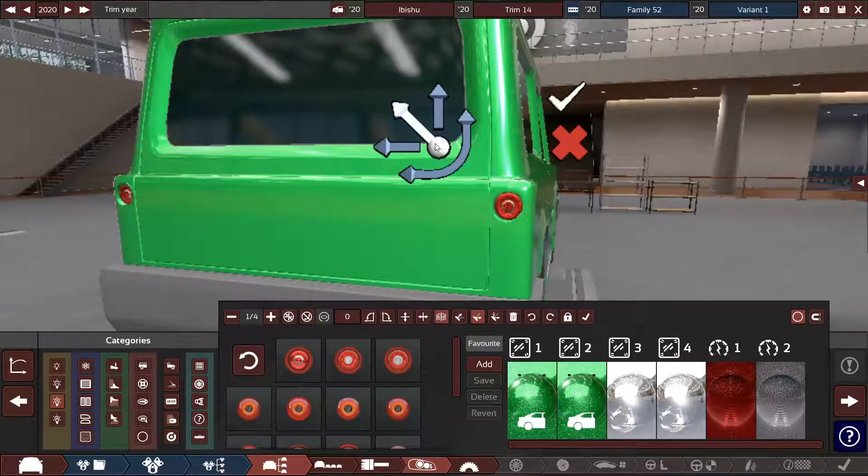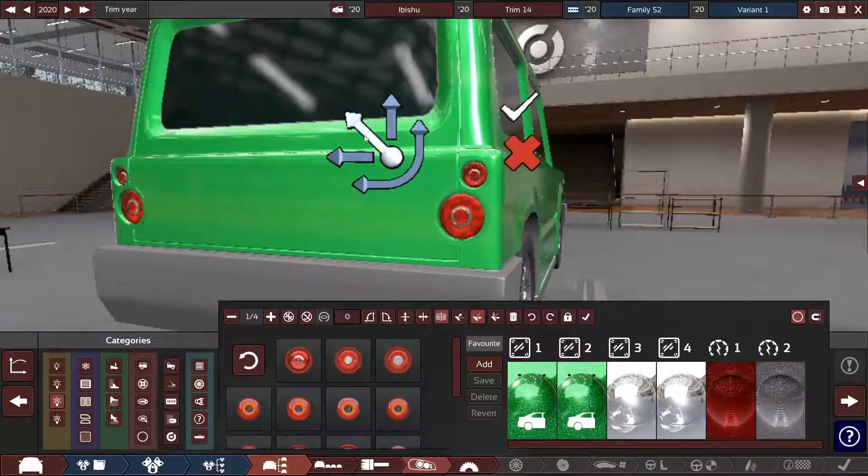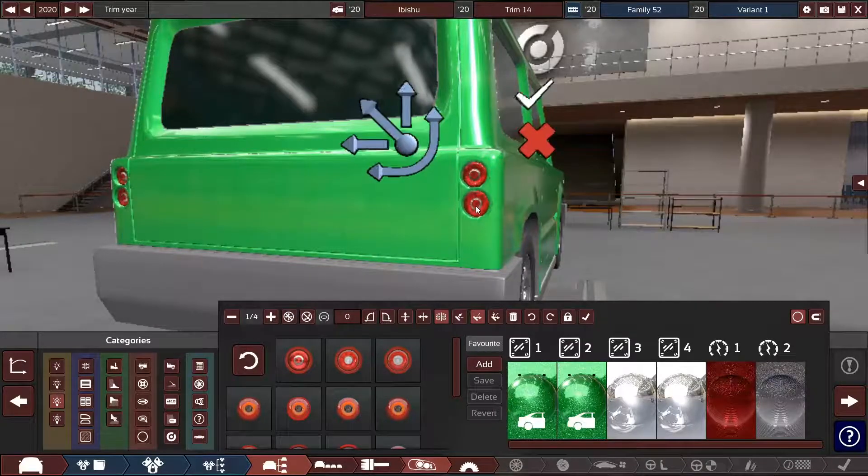Let's try to make the back look like an old Range Rover Defender. I know it's sometimes called Land Rover, but for some reason Americans call it Range Rover sometimes — I don't know why.